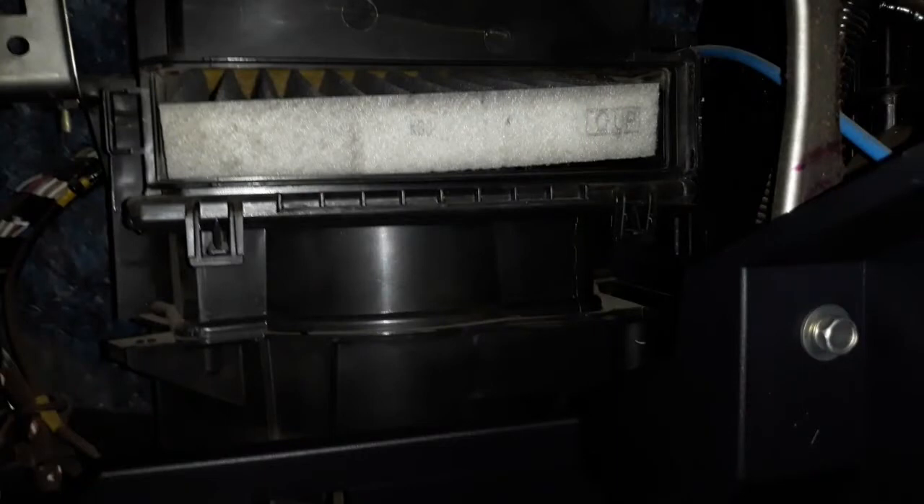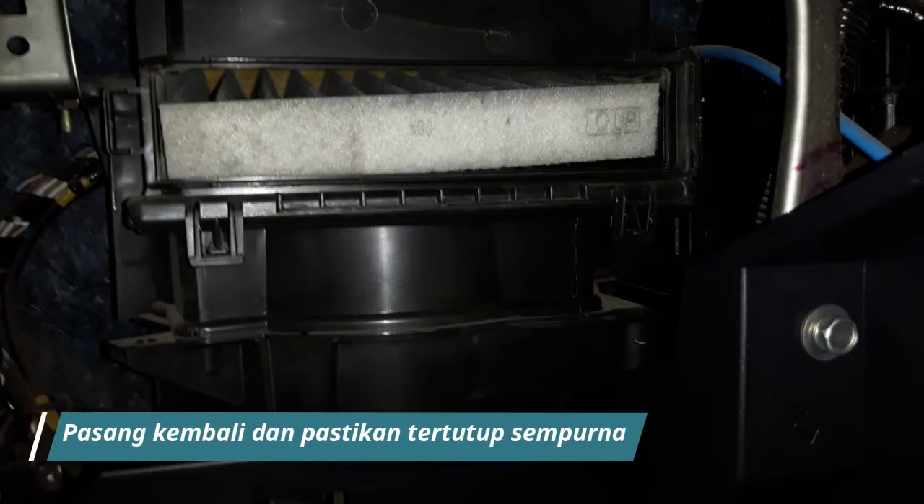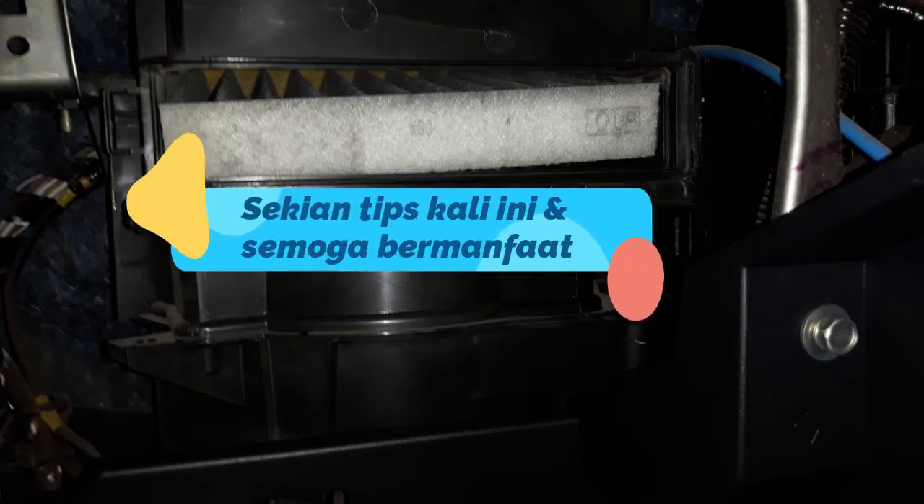Selanjutnya, pasang kembali filter AC. Sebelum dipasang, bisa juga diberikan parfum agar aroma yang keluar dari register AC menjadi wangi. Sekian tips kali ini dan semoga bermanfaat.